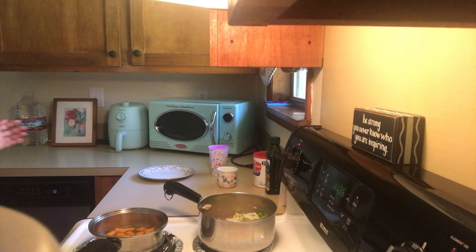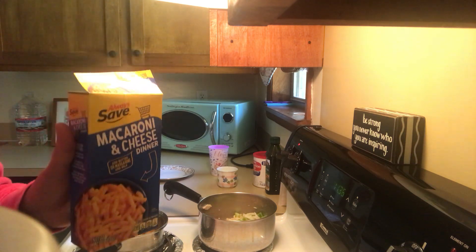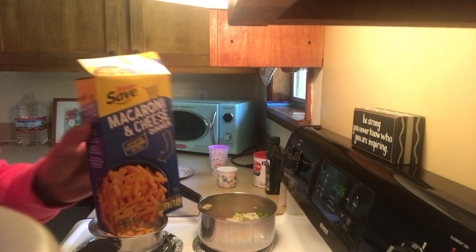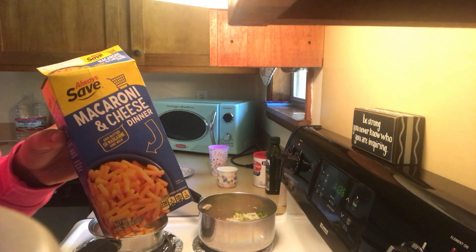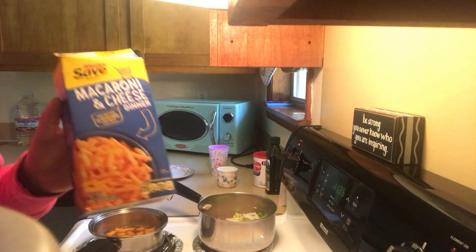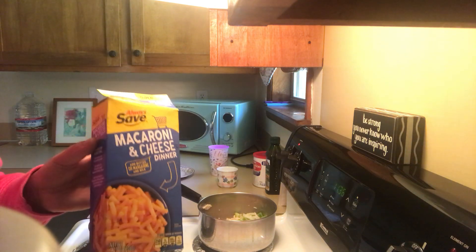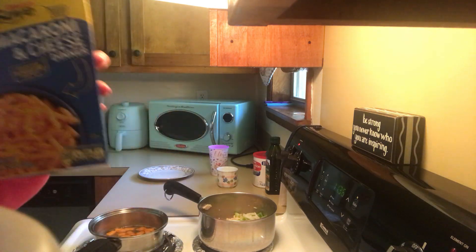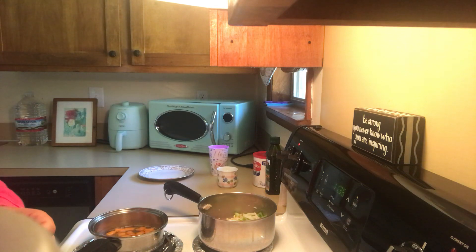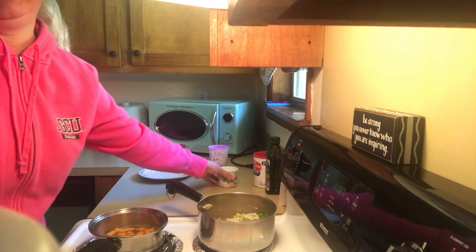La pasta, si es una pasta económica — por ejemplo esta cuesta 50 centavos — a mitad de cocción yo voy a drenar la pasta y sacarle todo ese almidón que contiene. Si es una pasta económica, ok. Bien, por aquí tengo pimiento verde y cebolla.